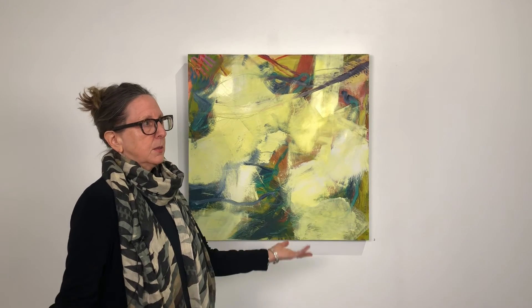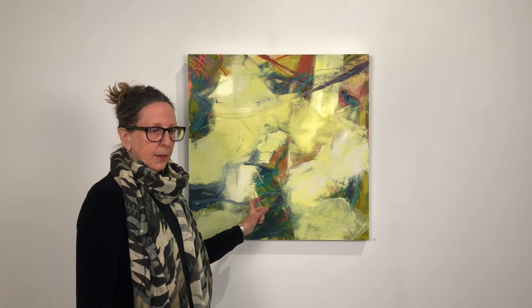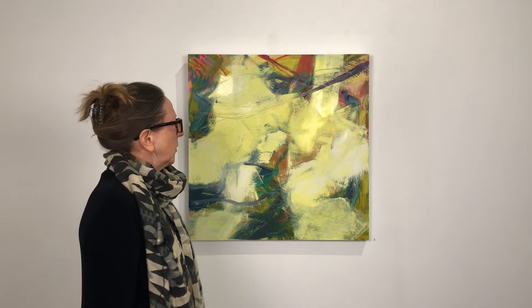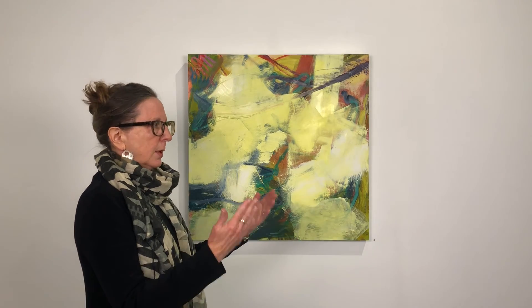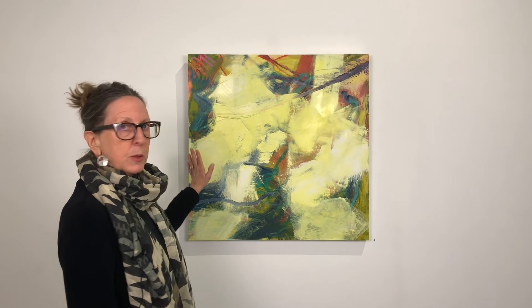It also seemed to open the space up a little bit. All these paintings have a very specific space — it's not deep, expansive, or vast, but there's a little bit of tension between surface and depth. The yellow kind of came right to the front, and yet in some areas it would recede a little bit, so it worked out.